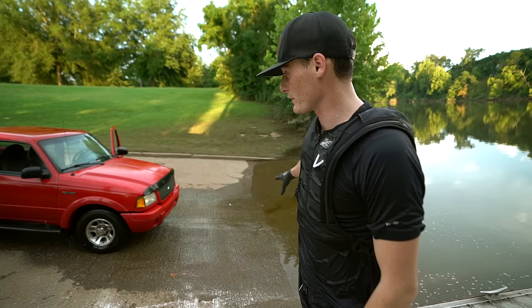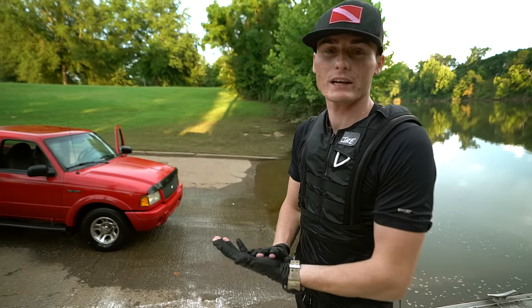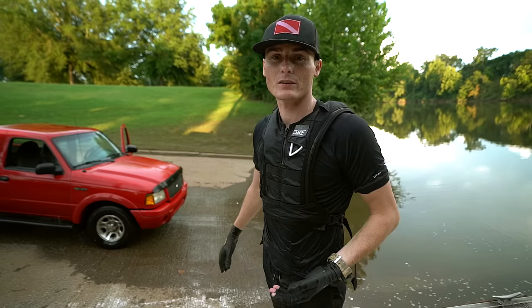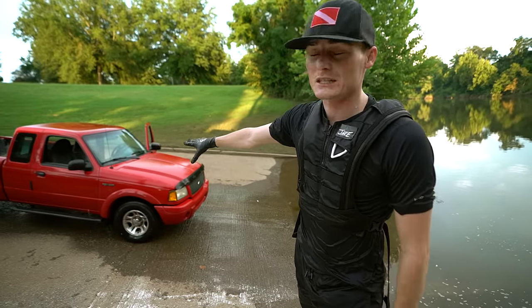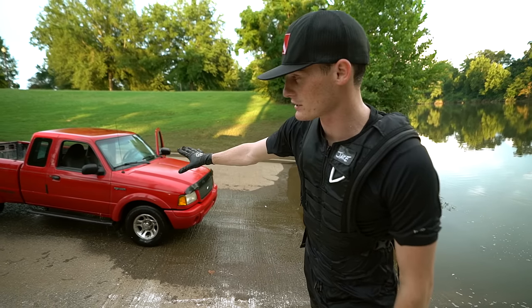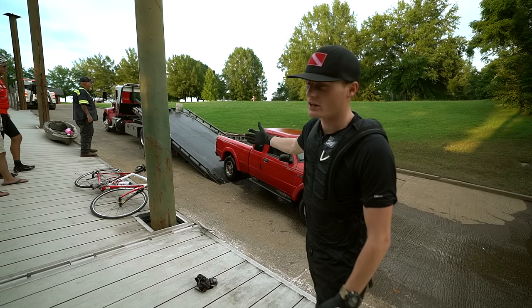A lot of the gas right now is going into the river. I'm glad I got it out quickly - if we waited any longer, more gas would have been in the river, and that's not good. The tow truck's moving away now. The truck is in park - that's why they wanted me to put it in park, so it stays right here. They're pulling the truck up onto the tow truck right now.